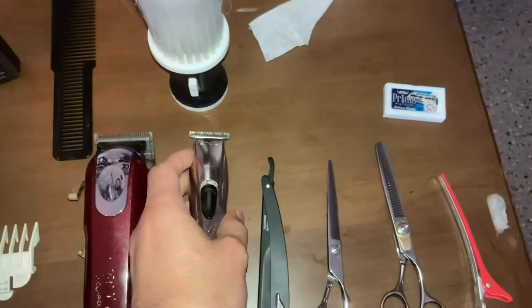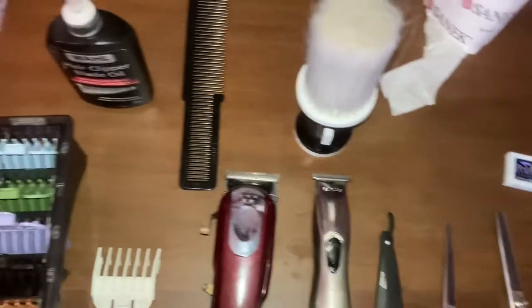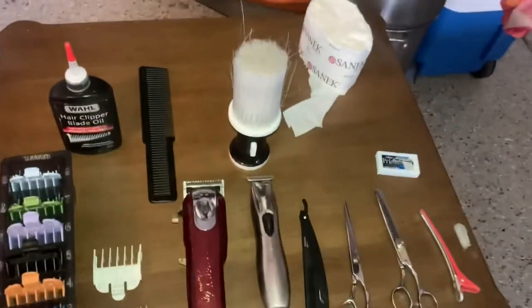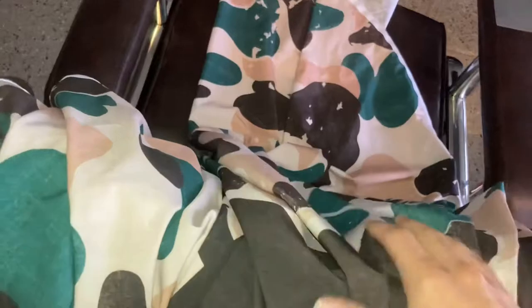I recommend finding steals from other barbers — if they're selling clippers really cheap, grab those instead of buying new ones. I got a pair off another barber that way. I have two capes — this is an Illusion cape, I rock with these capes.